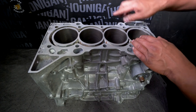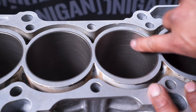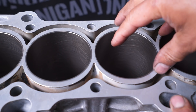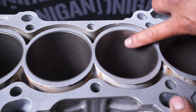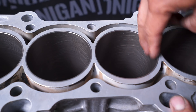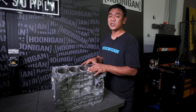Another thing they did for us was hone it. Honing — if you could see these little hatch marks in there, they should form little X's. Why is that important? When you go and put your piston in with your piston rings, you want a little bit of a harsh surface like this so the piston ring has something to grab against. If this was super smooth, the piston ring won't have anything to grab against and you'll just leak a whole bunch of compression out.